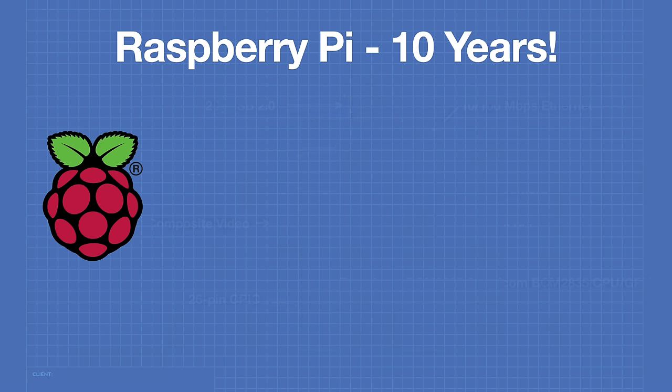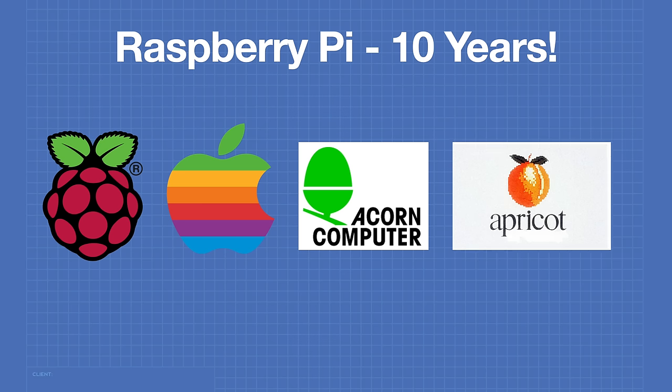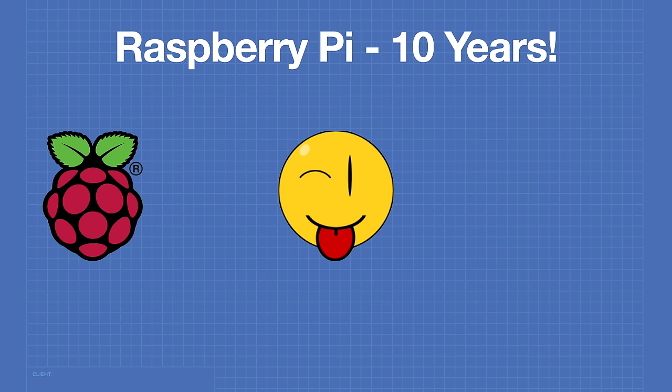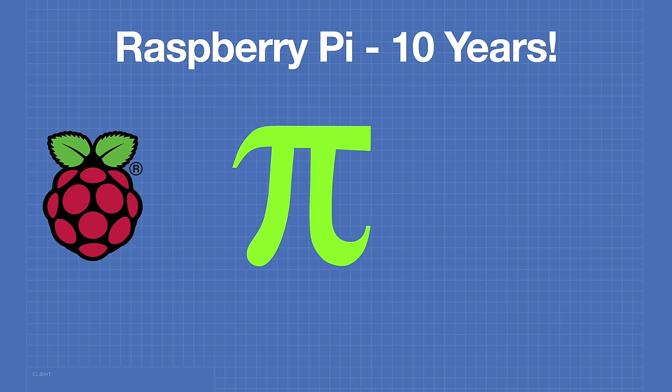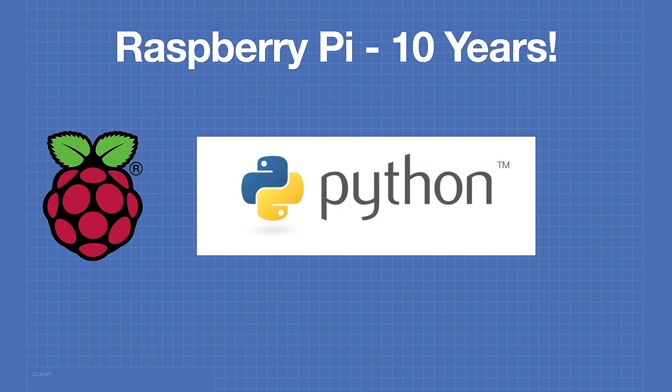You might be wondering about the name Raspberry Pi, but it was actually pretty common to name computer companies after fruits. The most well-known, of course, is Apple Computers. The Acorn Computer Company made the BBC Micro, and Apricot Computers had been around since 1965. Upton once joked that he named it the Raspberry Pi because he was literally blowing a raspberry at all the higher-priced computer boards out there. Most people say the Pi part of Raspberry Pi is for Python, the programming language used on the Raspberry Pi.